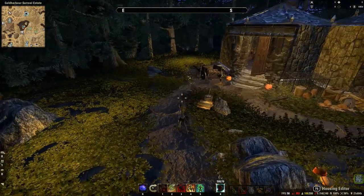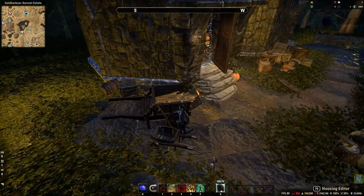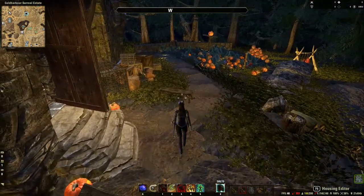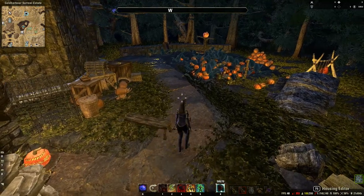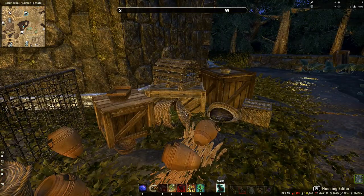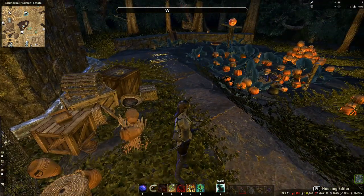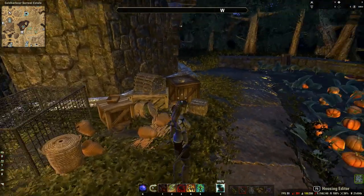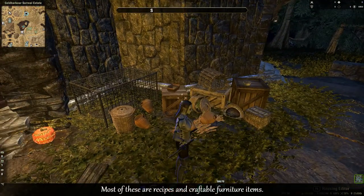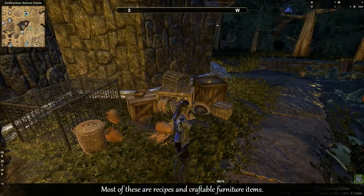All the little details outside the house I added in because they are shown in the movie. I had to improvise and do it my way as Elder Scrolls is a bit limited with furniture items, but I made it work. I've used crates, baskets, some urns, and cages.